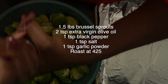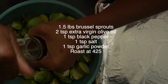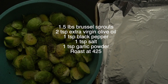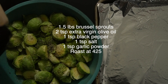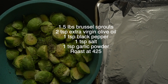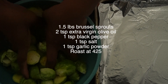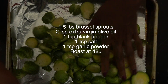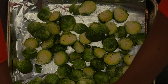Add a generous teaspoon of black pepper, then a teaspoon of salt and a teaspoon of garlic powder. Mix everything up really well to make sure all the seasonings are incorporated throughout the brussels sprouts. Dump them onto the pan and roast in the oven at 425°F for about seven minutes, or until you get a nice brown color and texture that you like.